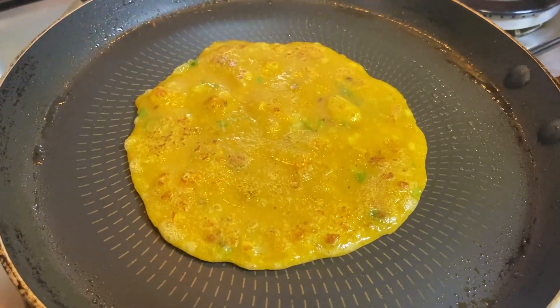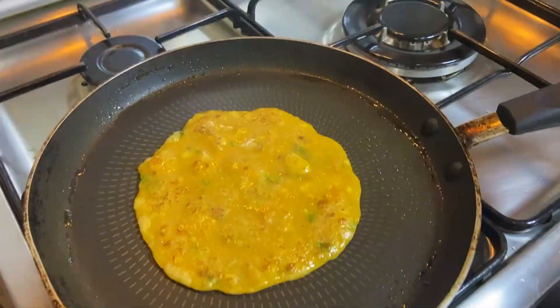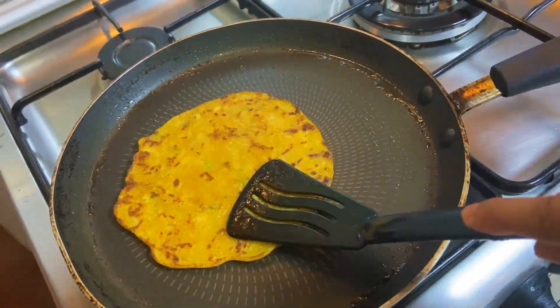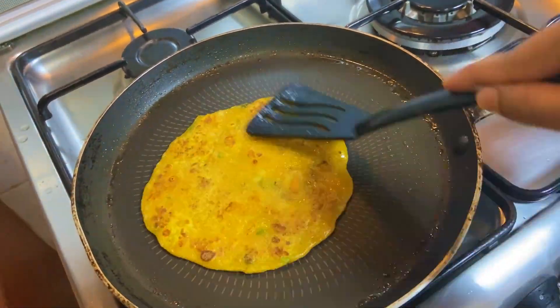Look at the — let's fry it on both sides and add the brown color.